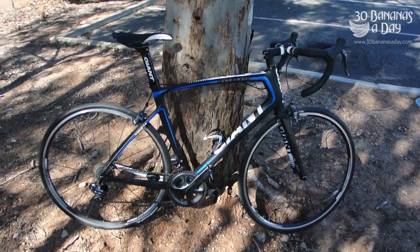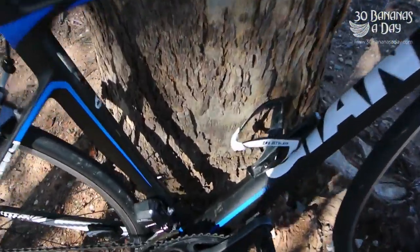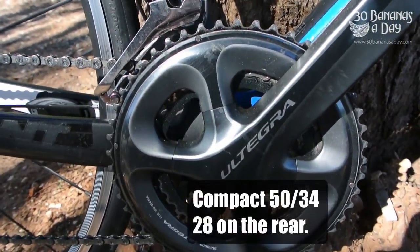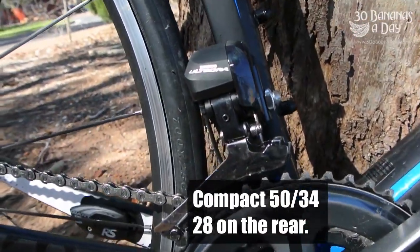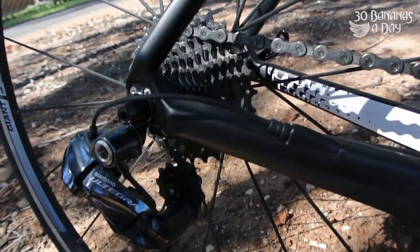Welcome to a review of the Giant Defy Advanced. It's Giant's full carbon frame and fork, equipped with an Ultegra 6800 group set — electronic. It's a very nice bike; I enjoyed riding this one.